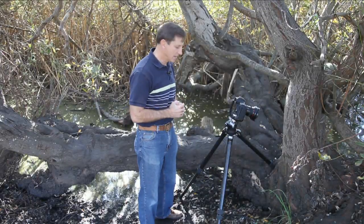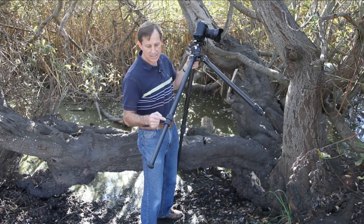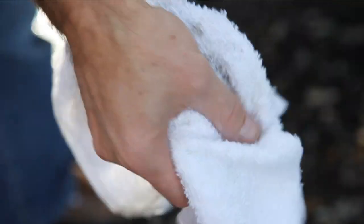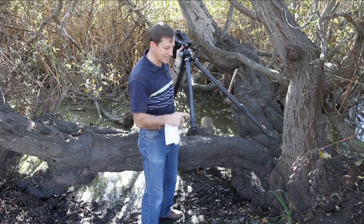Customers often send us their tripods for cleaning that could have been avoided with a few precautions. When working in mud, sand, or dirt, make sure the lower section of your tripod legs is fully extended — this way mud is far less likely to get into the locking mechanisms. At the end of the day, before collapsing your legs, wipe off all the mud and dirt from the leg sections so it doesn't get pulled up into the locking mechanism when you retract them.